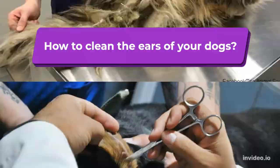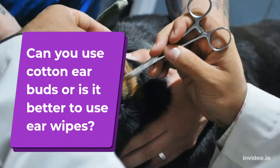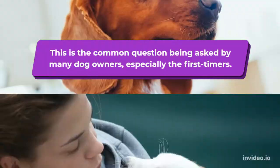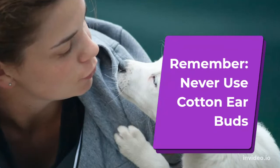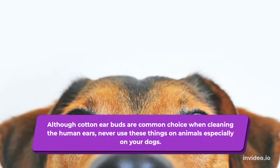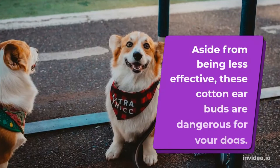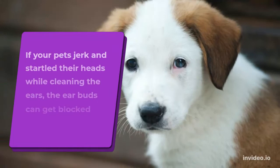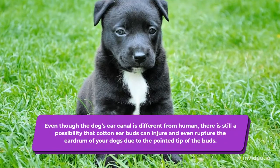How to clean the ears of your dogs. Can you use cotton earbuds, or is it better to use ear wipes? This is the common question asked by many dog owners, especially first-timers. Remember: never use cotton earbuds. Although cotton earbuds are a common choice when cleaning human ears, never use these on animals, especially your dogs. Aside from being less effective, cotton earbuds are dangerous. If your pet jerks or startles their head while being cleaned, the earbuds can get lodged in the ear canal, causing distress and pain. Even though the dog's ear canal is different from a human's, cotton earbuds can still injure or even rupture the eardrum due to their pointed tip.